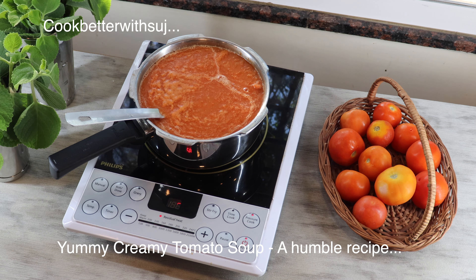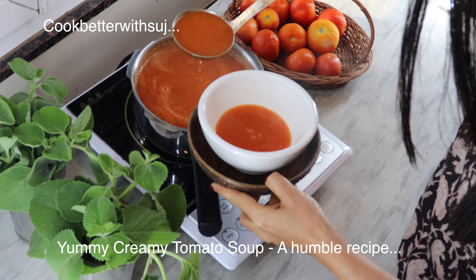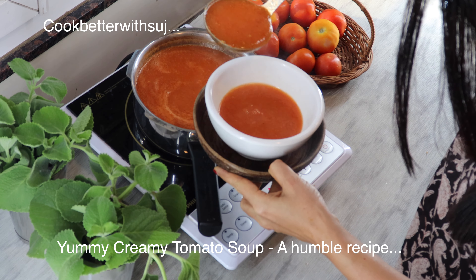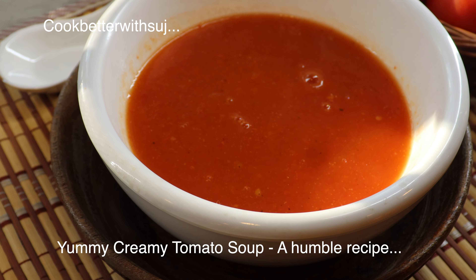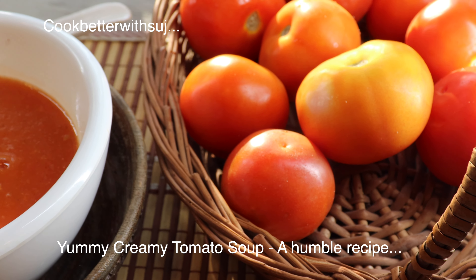For about four to five minutes, and now your wholesome nourishing tomato soup is ready. You can serve it in a bowl and it is ready to enjoy. Make this lovely creamy tomato soup which is zero oil, fiber rich, and yummy.